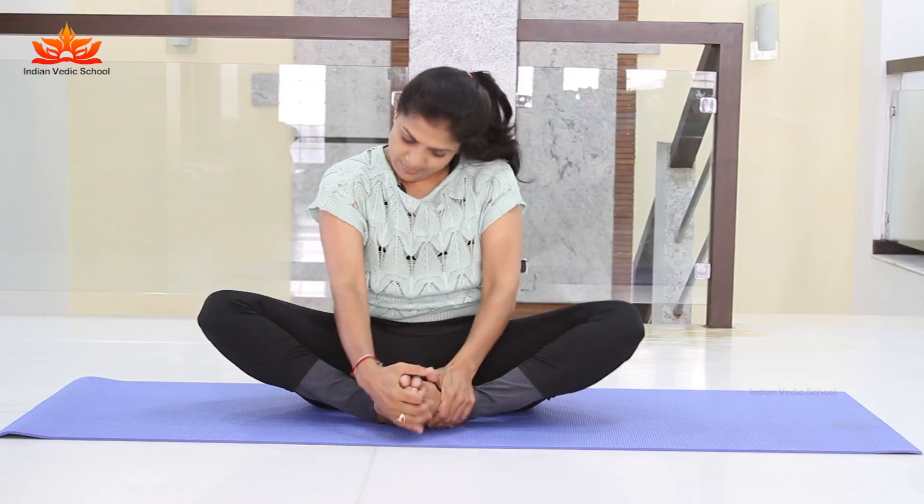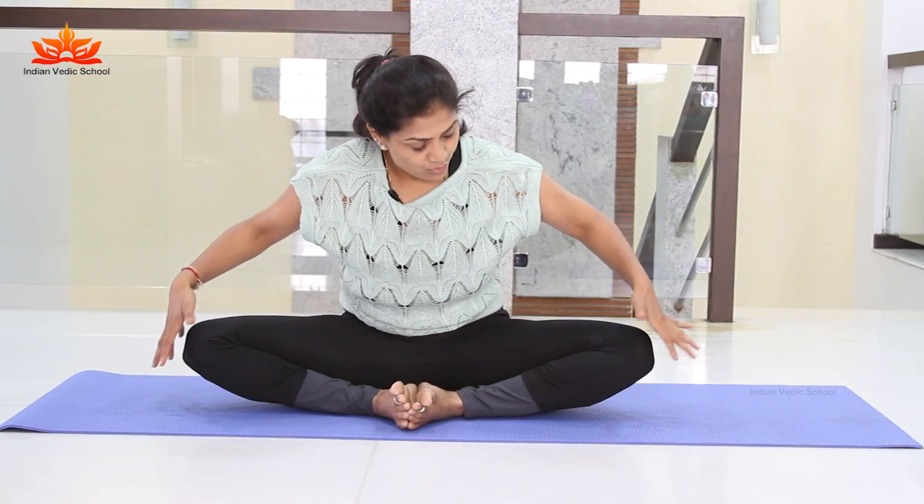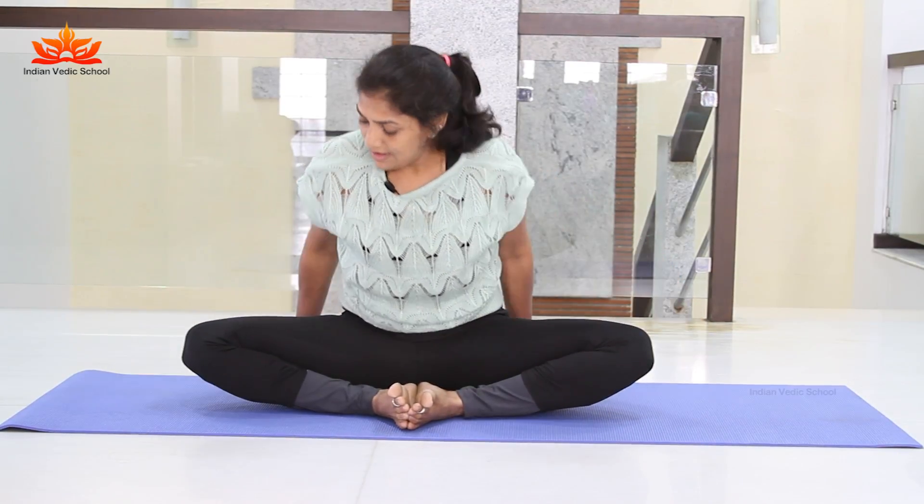Sitting in base position, stretch your knees and bring both feet together. Clasp them with your fingers and hold them with your hands — interlock them. Both legs are stretched and try to see that the knees are placing on the ground.